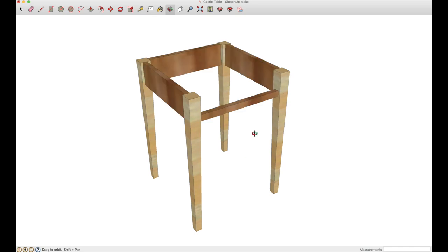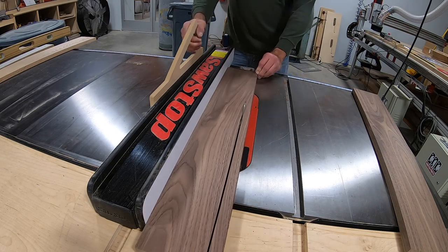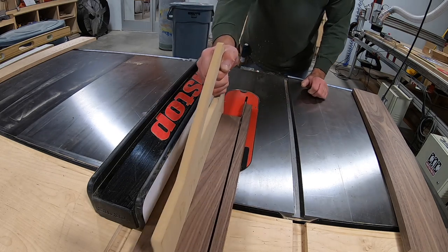Now it's time to start building the skirts. I'm ripping these to four inches, and these boards are long enough that I can get all four pieces out of them.